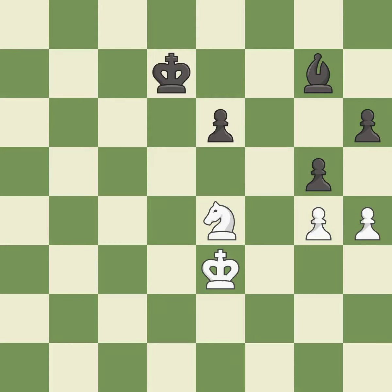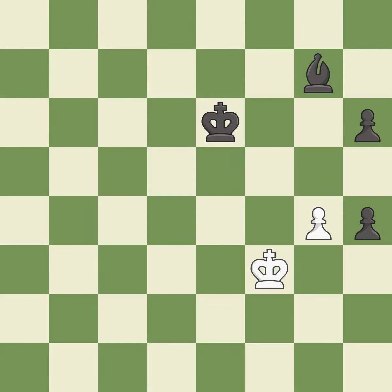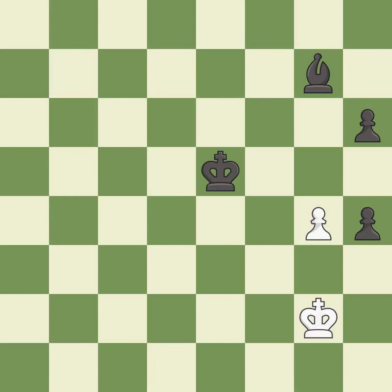This gives away a free pawn — it is a blunder. That pawn was free for the taking — it is best. That's fine — it is good. This steps away from the checking knight — it is best. This leads to losing material — it is a mistake. Takes back — it is best. This is not the right idea — it is an inaccuracy. Very precise — it is best. This is the strongest option — it is best. This is not the best — it is an inaccuracy.